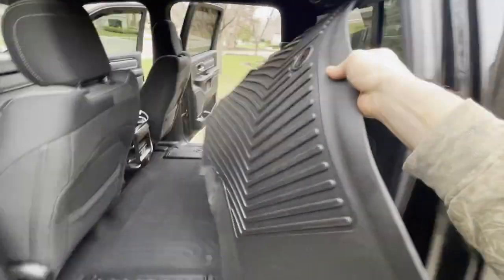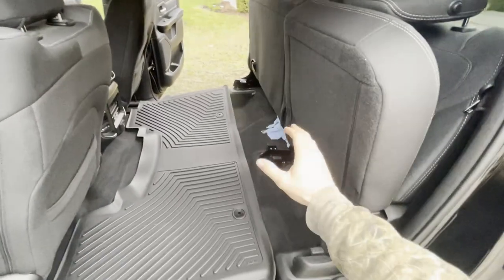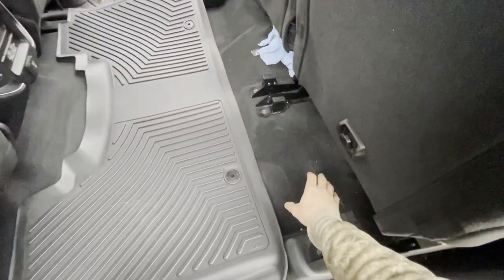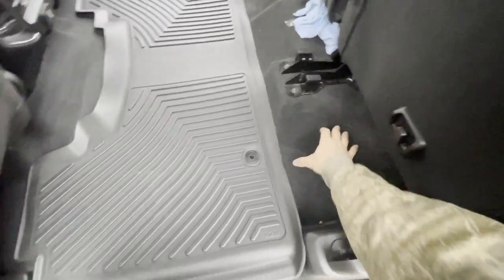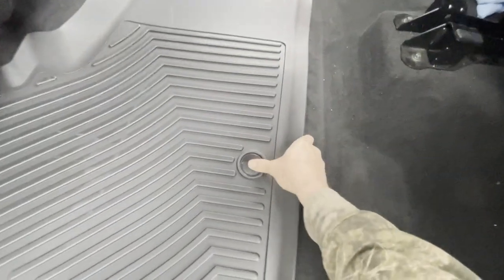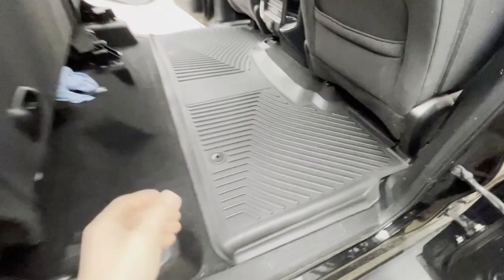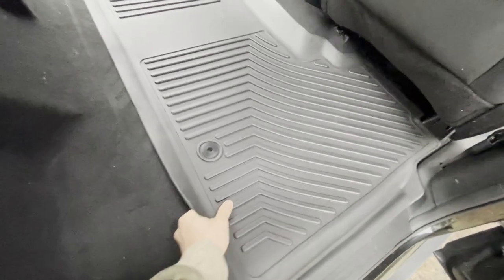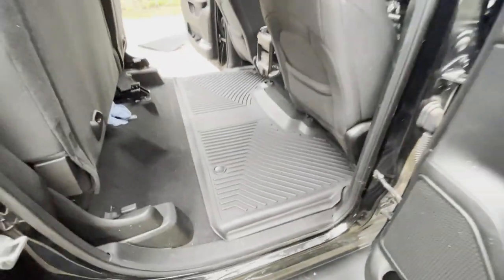I'm just going to go ahead and toss it in there. This will work for crew cabs also with the under-seat storage — as you can see it does not go all the way back here; I don't have the under-seat storage. Now we'll move over to the other side to get that latched. There we go.